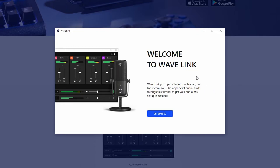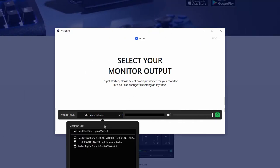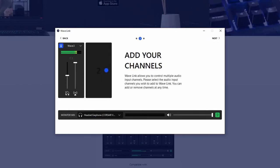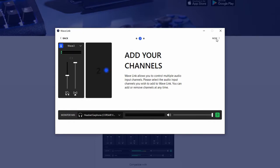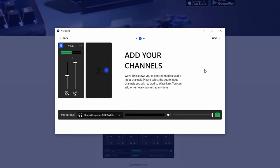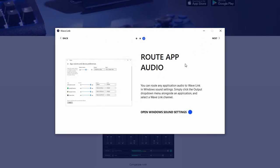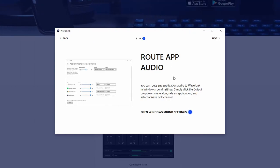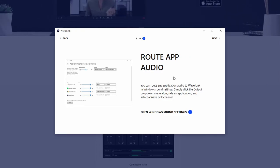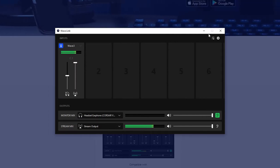Alright, I am back - we've got Wavelink installed. So let's go ahead and get started. Select your monitor output - we're going to do the Corsair Void Pro sound. Add your channels - Wavelink allows you to control multiple audio input channels and you can add or remove them at any time. And then route app audio - you can route any application audio to Wavelink in Windows sound settings by clicking the output dropdown alongside an application and selecting a Wavelink channel. Setup complete.